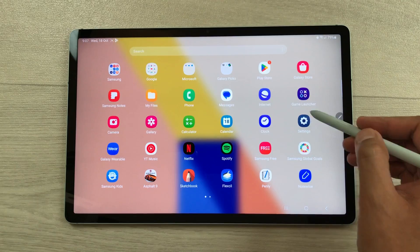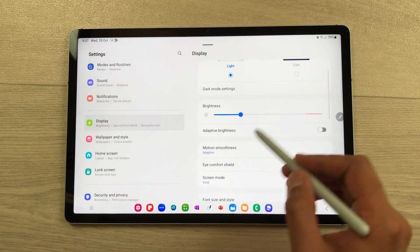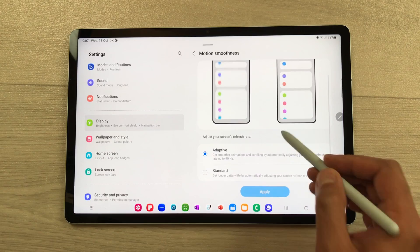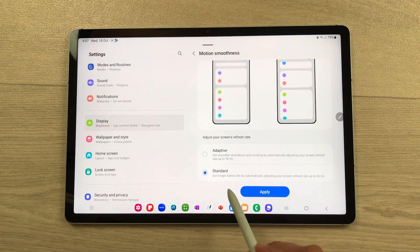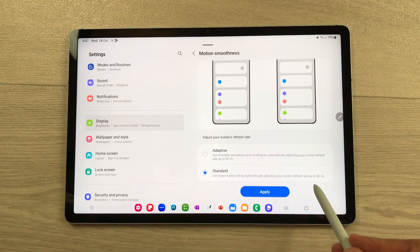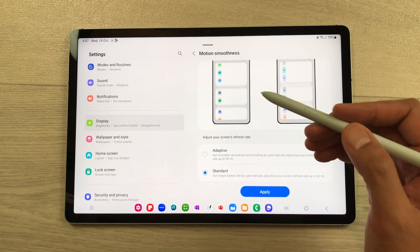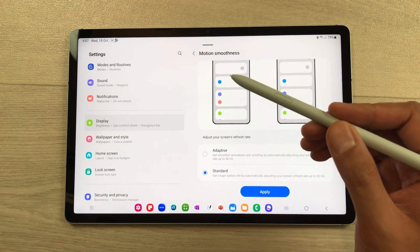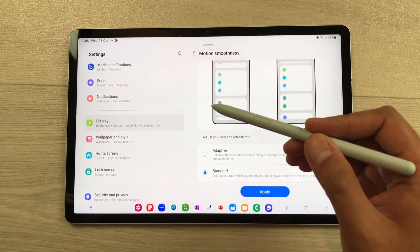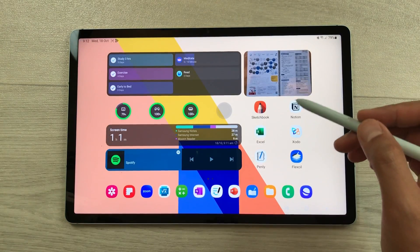This tablet has an LCD display with 90Hz refresh rate. If I select the motion smoothness, you can see we have the adaptive option which is 90Hz, and the standard option which is 60Hz. This tablet also has Vision Booster technology for outdoor visibility, and it also has IP68 water and dust resistance.